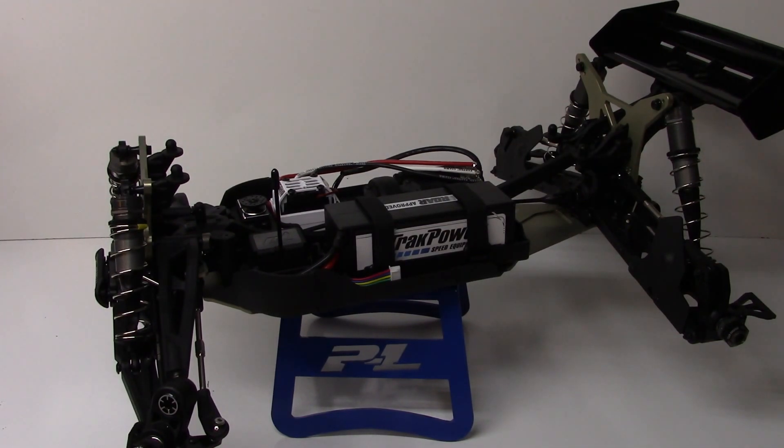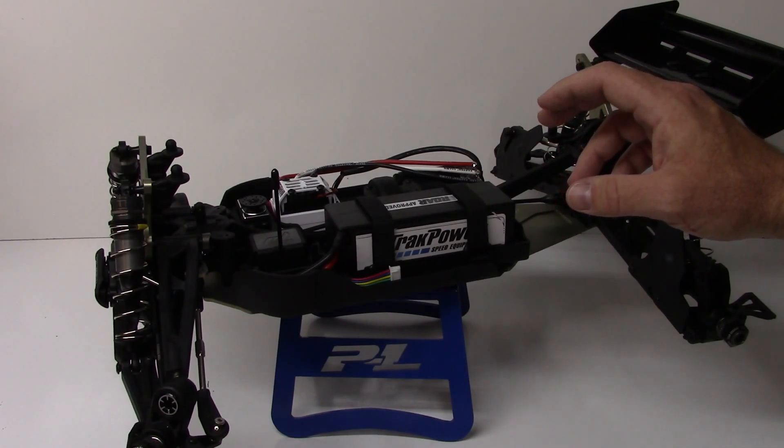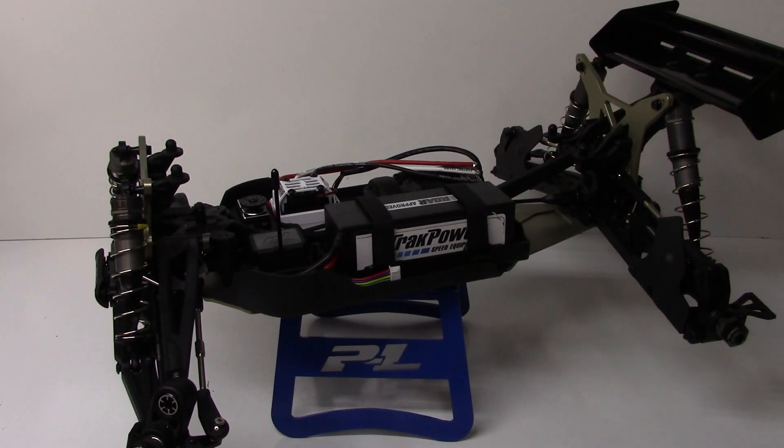I'm also painting up the body scheme right now. It's going to turn out pretty cool, and you'll be kind of surprised at the color choice I chose for my Truggy. So let's take a little walk around and show you what has been installed and what worked out great.